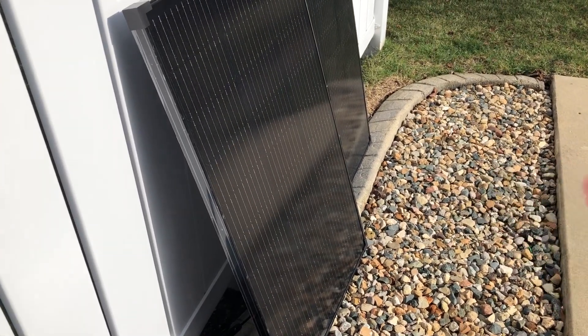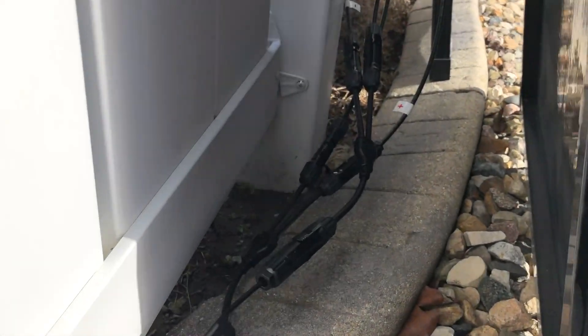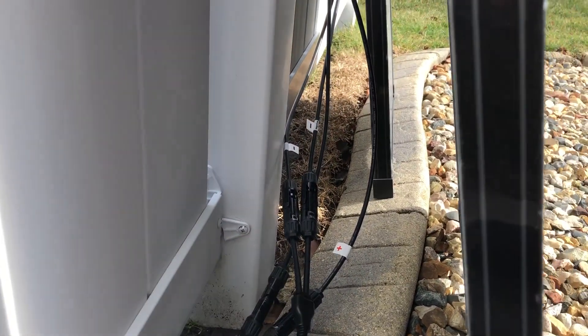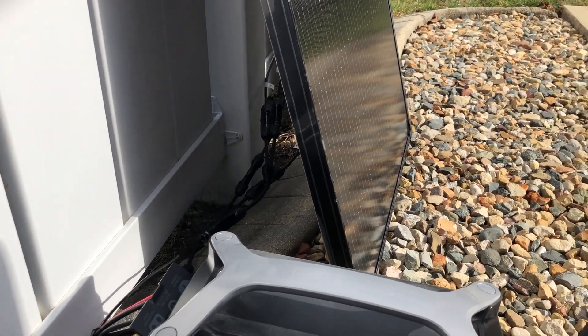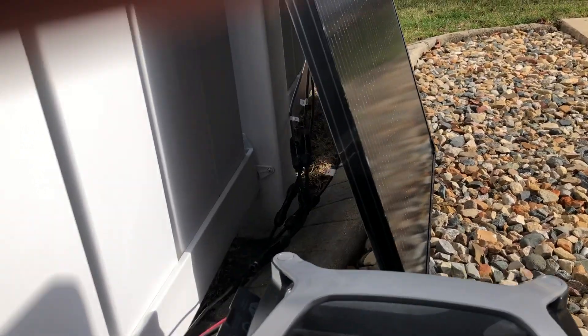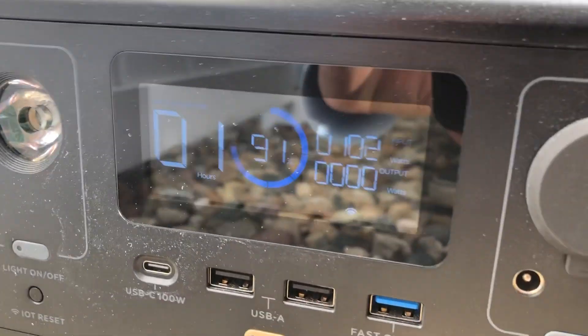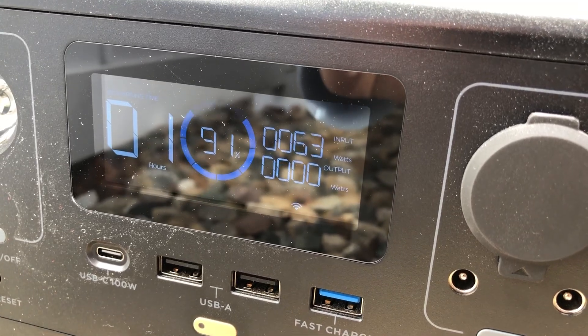It worked with just one panel hooked up, or two in parallel, which requires these special cables — you could probably buy non-EcoFlow cables, but I just bought the EcoFlow ones. The sun went away there for a bit, so we're dropping down a little bit, but still pretty impressive overall.